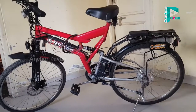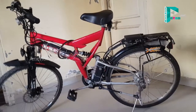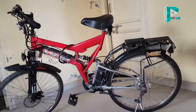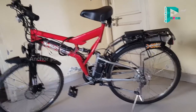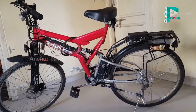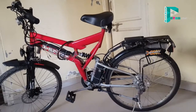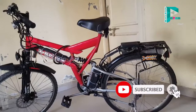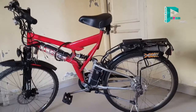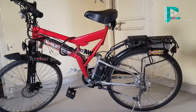Hello everyone. I have a quick explanation for the cycle. This is how to do the electric cycle.